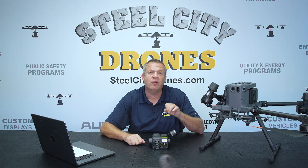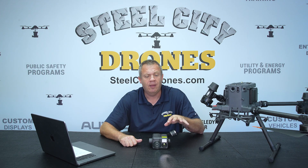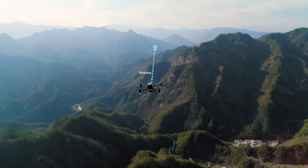There are also significant improvements to the range finder. With the older range finder, we were limited to about 1,600 to 1,700 feet away. Now we're going to get almost 10,000 feet of range with the new sensor.